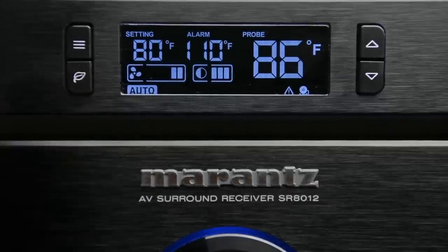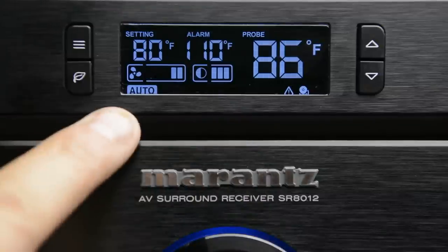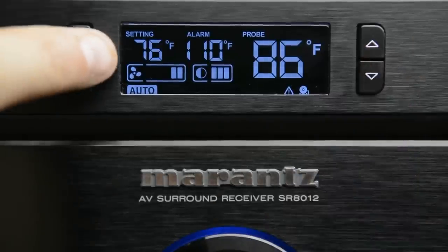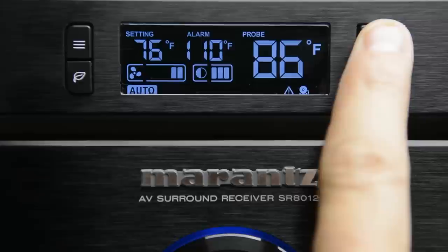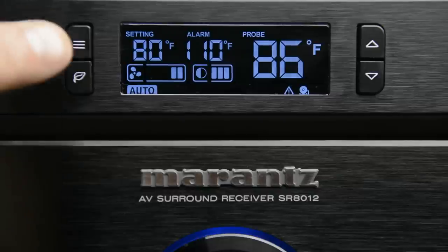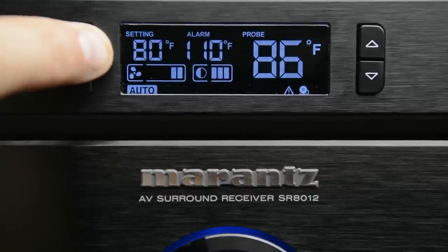We'll go ahead and change that back by pressing and holding for a few seconds. Over to the far right, we have an up and down toggle — this typically changes your temperature as well as the fan settings. So with it on auto, if I adjust it up and down, you can see the setting adjust the temperature. Now when the unit is set to auto, it works just like your home thermostat does for your air conditioner.